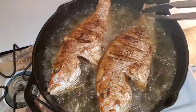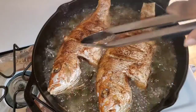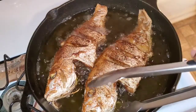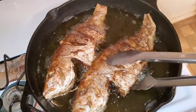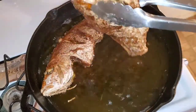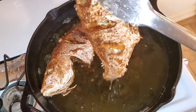We're going to let these cook for another six minutes on the other side. These are nice and done — nice and crisp just like we like it. Go ahead and remove those and drain off all the oil.